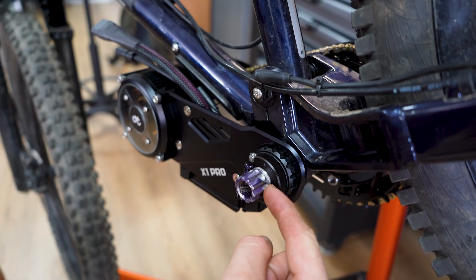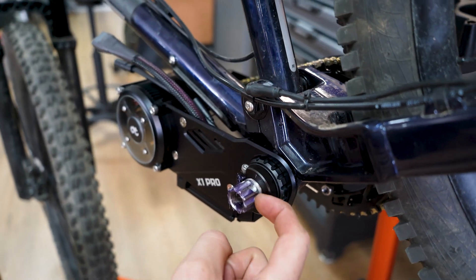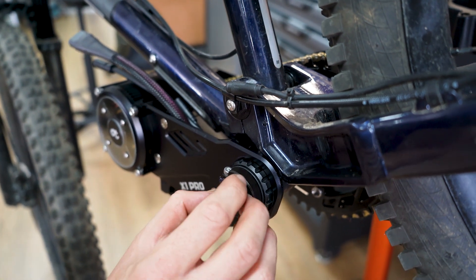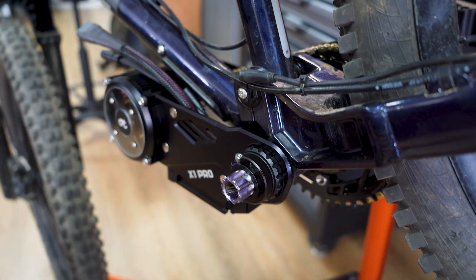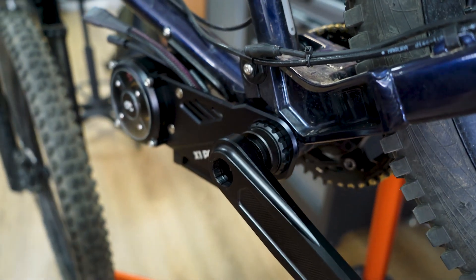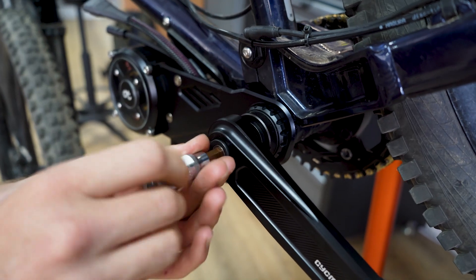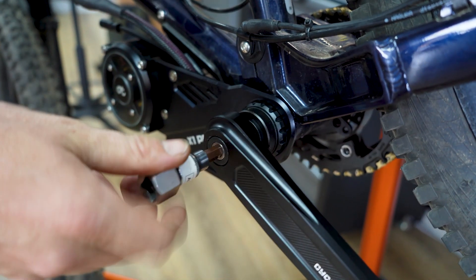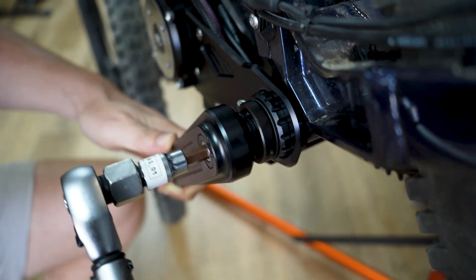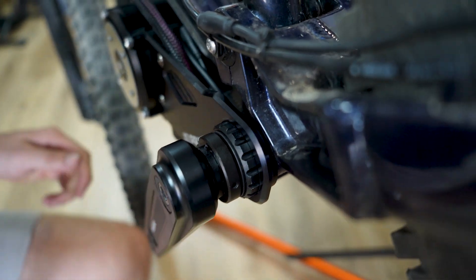We're going to add a spacer from the thread to the marker indication line where there should be an end stop. So we'll add the spacer, put the crank on, and do the bolt. Once it hits the spacer, there's a distinct stop and you can torque to spec.